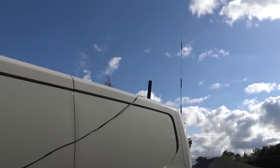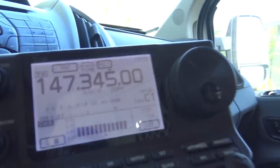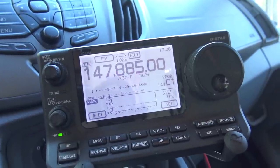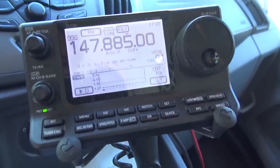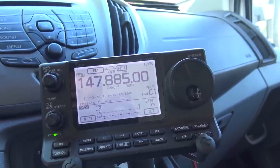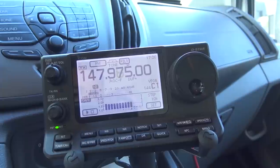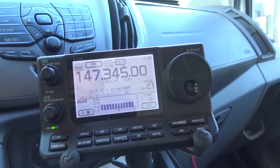The ICOM 7100 has an SWR scan function. I'll plug this in and use it. On the 7100 and 7300, you basically tap play, then start clicking the button and every time you click it takes a reading. At the first position the SWR reads about 1.7:1 across — less than 2.1 as claimed.